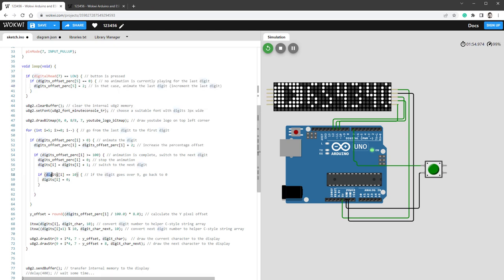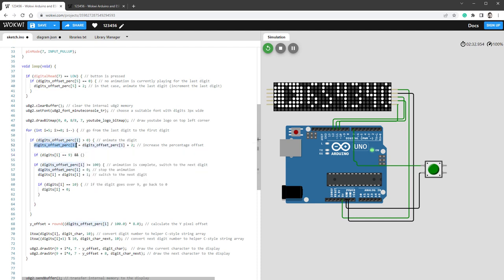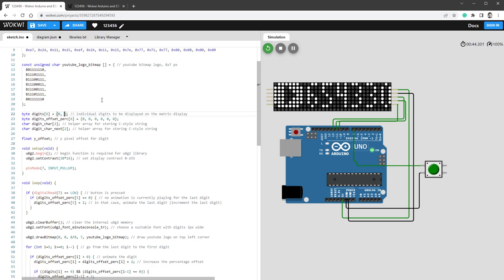When going from 9 back to 0, we also need to increase the digit to the left. Inside the loop, if the current digit equals 9 and the previous digit (i-1) is not yet animating (offset equals 0), set the previous digit's offset to 2 to start its animation. Now when pressing the button past 9, both the 9 and the adjacent digit animate together. To test, set initial digits to 0, 0, 9, 9, 9, 8 — pressing once goes to 999999, pressing again rolls to 1000000.